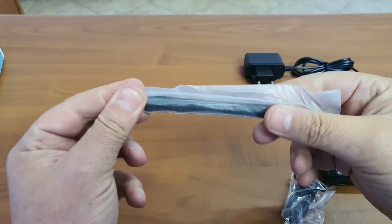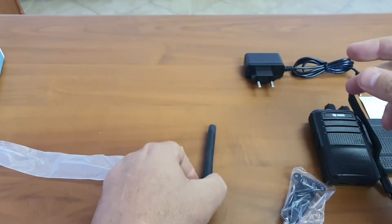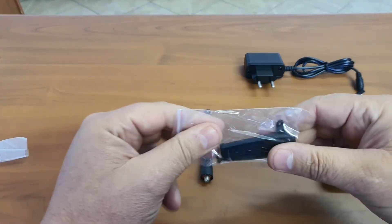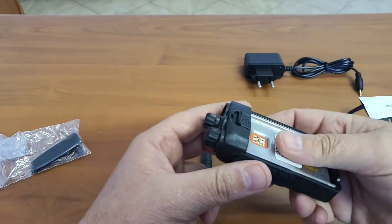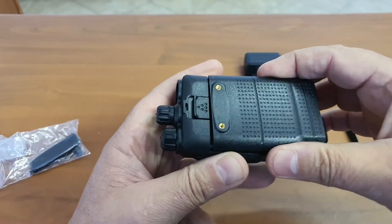I am going to assemble this device so you can see what it is like. It is in no means the quality you will get from a Kenwood or a Motorola, Hytera, or any one of those more superb brands, but it is certainly going to hold up against the cheap little Chinese devices that guys buy from the Chinese shop.